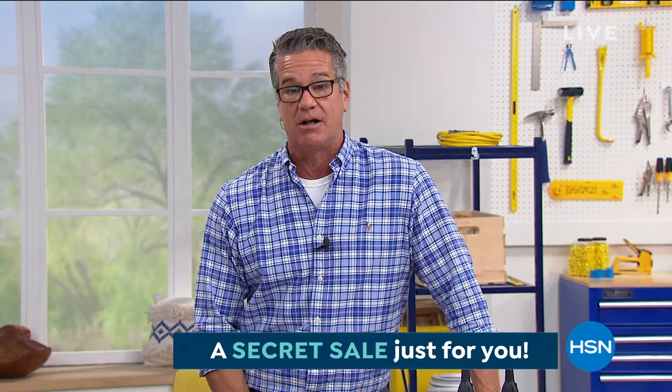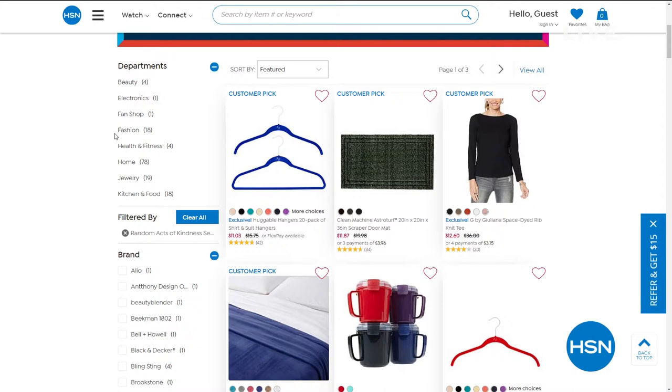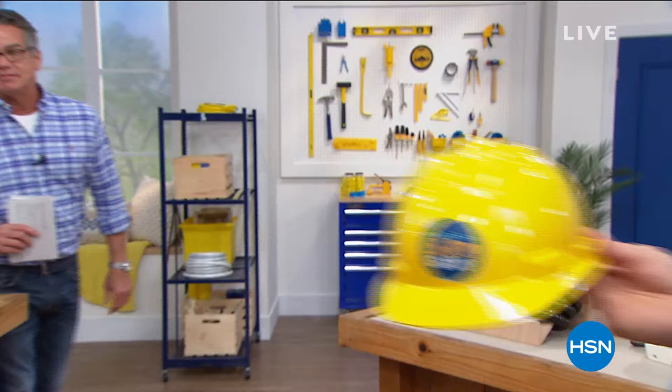Before we move on — we're celebrating you during Random Acts of Kindness Week. HSN is giving you something special with an online secret sale. The secret phrase is 'spread kindness.' Go to HSN.com and type that phrase into the search bar to reveal today's secret sale — about 30% off all top clearance picks. The sales are limited, so act quickly.